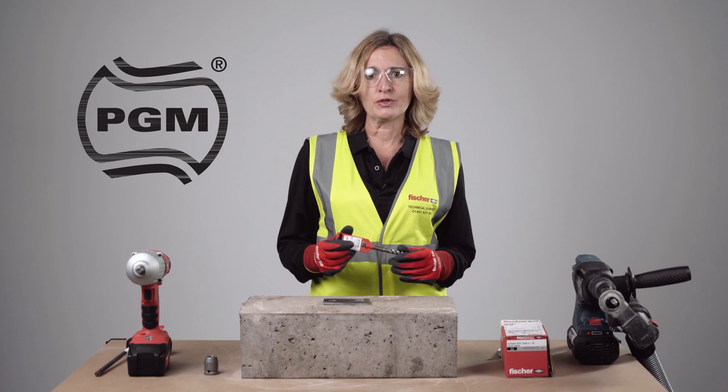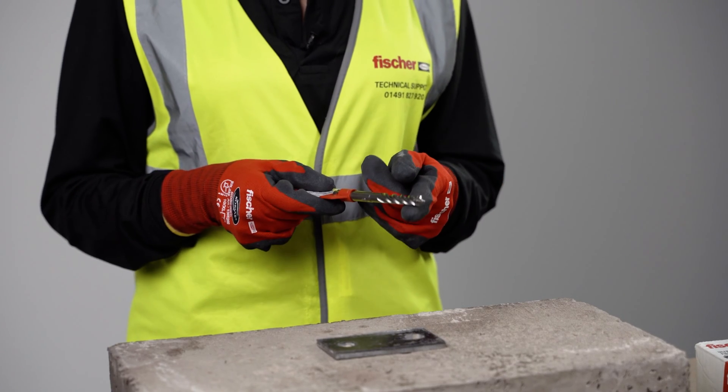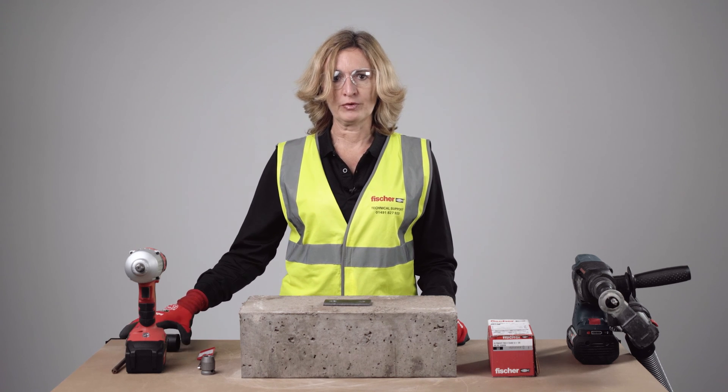Make sure it's a quality PGM marked drill bit, and double check it's not worn — check the wear mark on the drill. You can use hollow drill bits, and diamond drilling is also ETA approved.